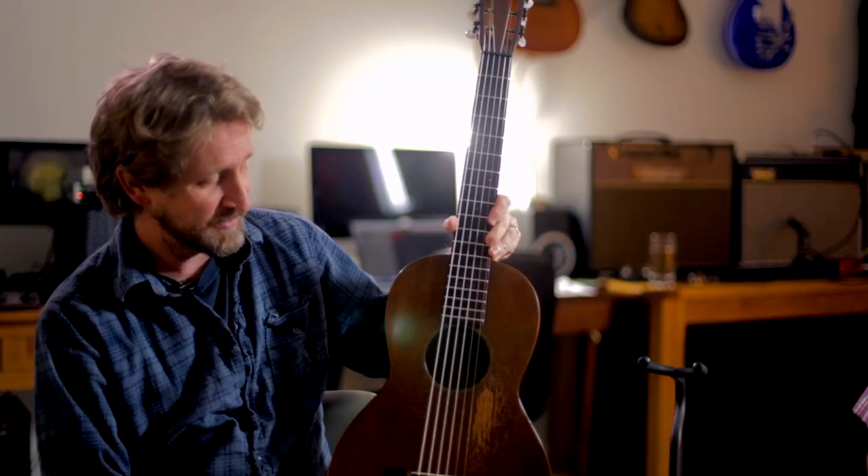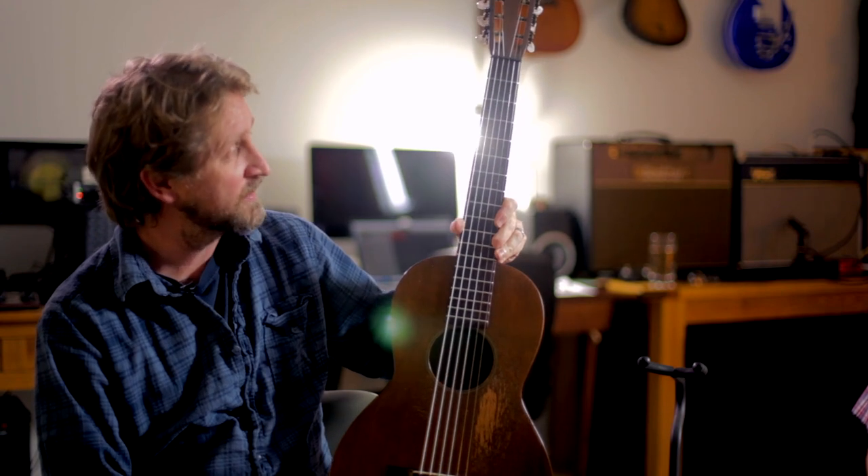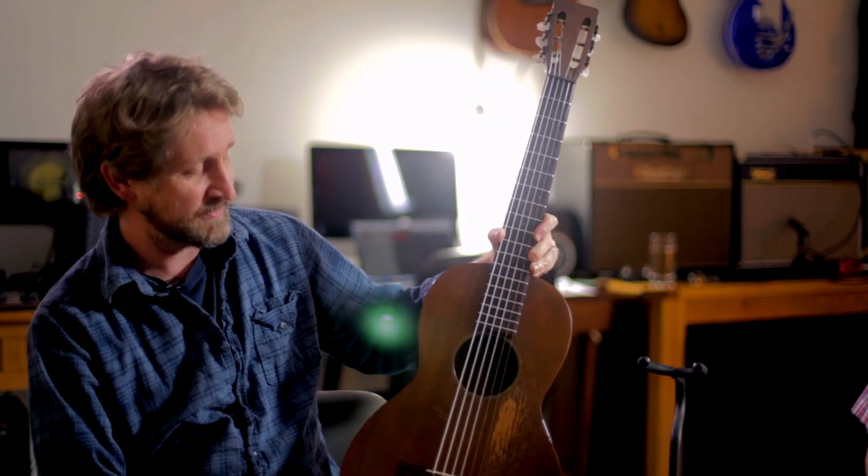This is a 1930 Martin guitar. A 217 is what it is. And actually, this guitar is called a No. 25, which is a very rare guitar.